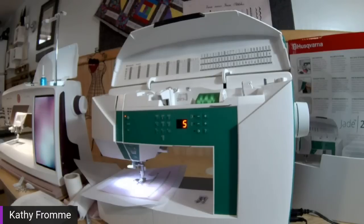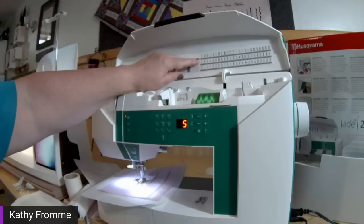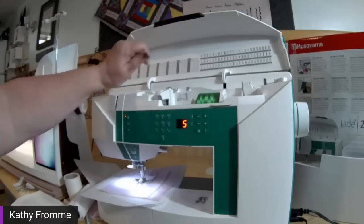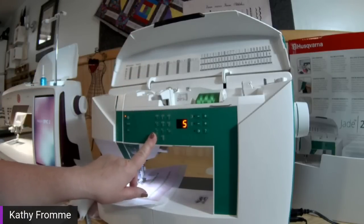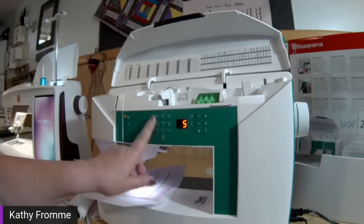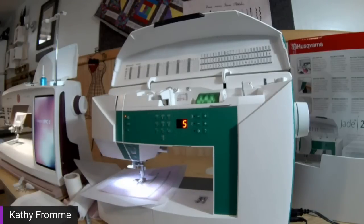If at any time you have questions, please put them in the chat and our behind-the-scenes crew will take care of messaging them forward to me. At the top you can see all of our stitch selections, starting at 10 and going to 81. The basic utility stitches are right in the front — if you just want to do some regular construction sewing, mending, or a quick hem, you might use these stitches right on the front of the machine. Before we can get started on sewing, we're going to talk about threads, stabilizers, and needles.